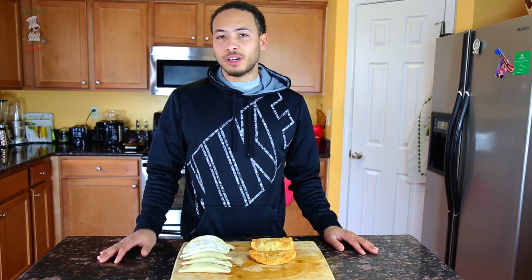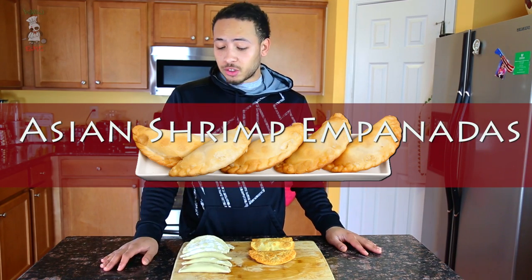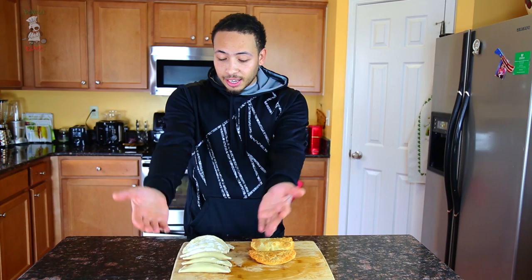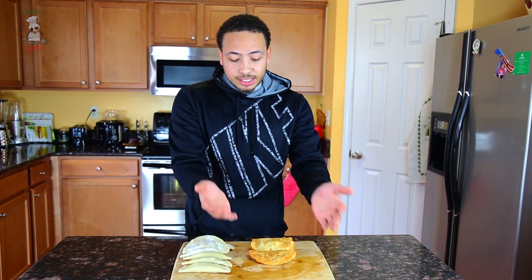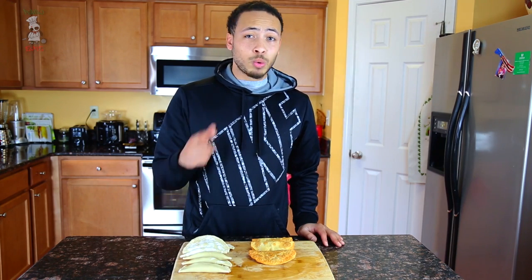Hey, welcome back to Bamboo Eats! Today we got a great episode — we're gonna be making empanadas, but not in the traditional Spanish sense. We're gonna do a little Asian style shrimp and stuff them. Here are my uncooked empanadas and here's the finished product. I bet you guys want to see how we go from this to that. Grab my ingredients and meet you right back here.